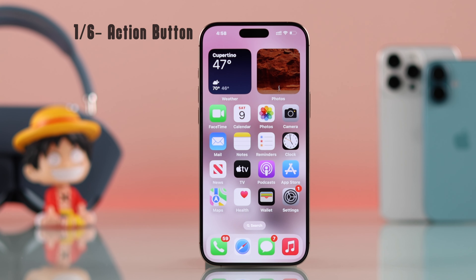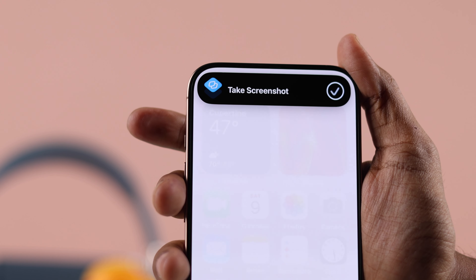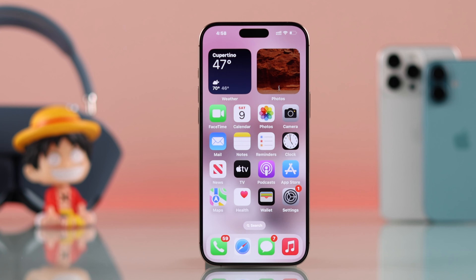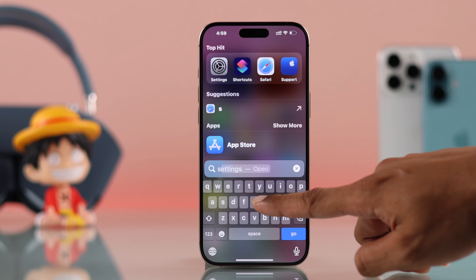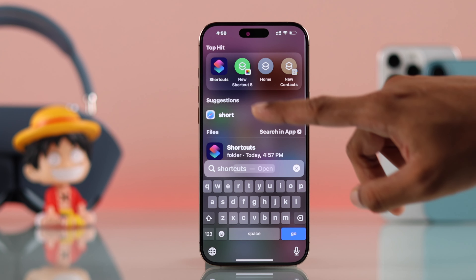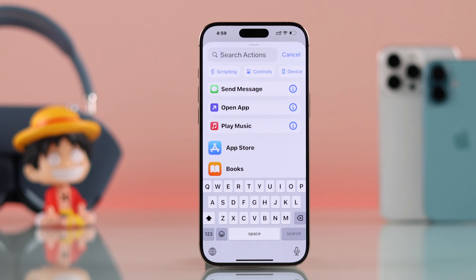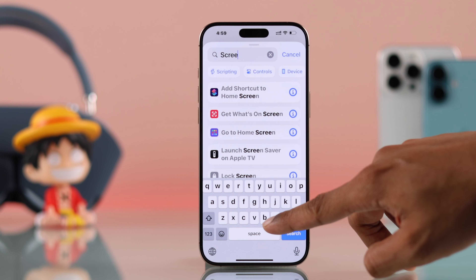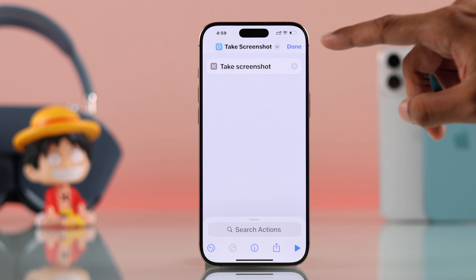First, I'll show you how you can take screenshots using the action button of your iPhone 16. This is a very cool process. You'll need to start by opening Shortcuts, so you can just go to search, then type Shortcuts and open it. Then tap on the plus icon, select search actions, type screenshot, and select Take Screenshot. And that's all.